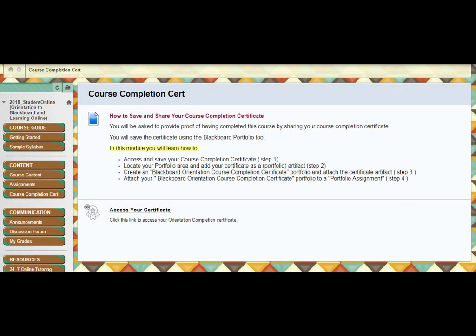Hello, this is Cynthia from the Teaching and Learning Center. This series of videos is going to show you how to save your course completion certificate from the orientation to Blackboard and Learning Online. You'll save the certificate in a portfolio so that you can share it with current or future courses in which the instructor requires you to complete this orientation. You only have to finish the orientation once, but you can share the certificate with as many courses as you need to.